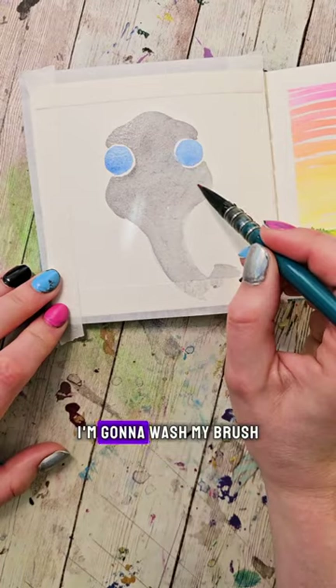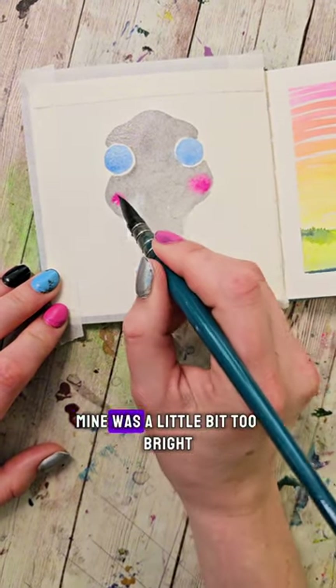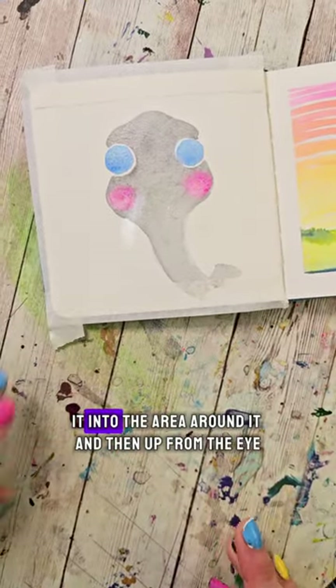While the cheeks are still wet, I'm going to wash my brush and tap into a nice bright pink color to drop a little rosiness into them. Mine was a little bit too bright, so I'm going to wash my brush and tap it to make it just damp, and then smooth it into the area around it.